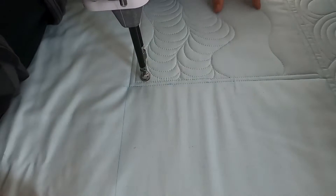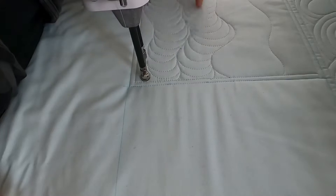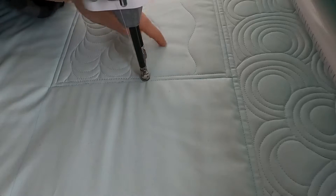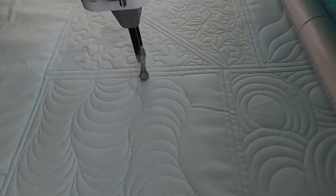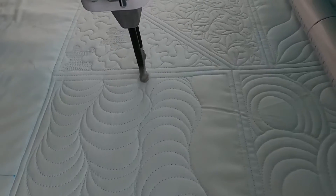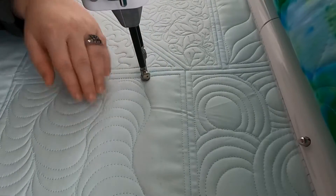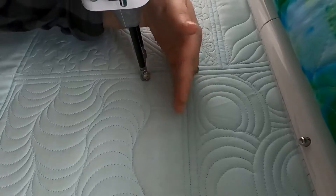I've left this top portion undone and I'm just going to show you how it will look if you alternate directions — like if you do the arcs this way in this wavy area and then go the other way in the next area. So I'm going to start from the right side and do my arcs going this way. I'm going to do one more from left to right so you can really see the alternating.